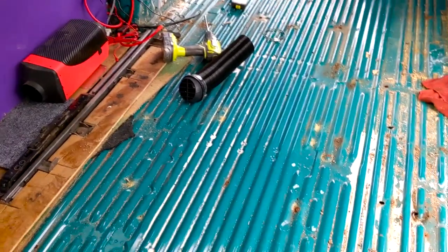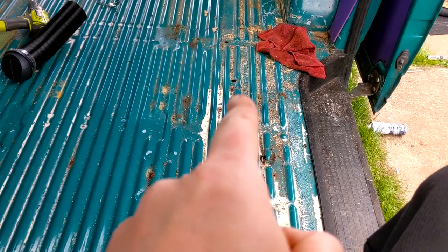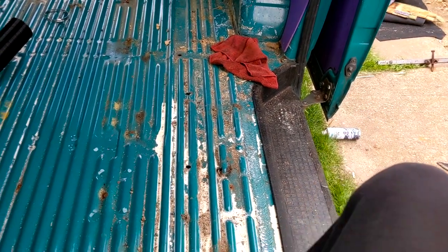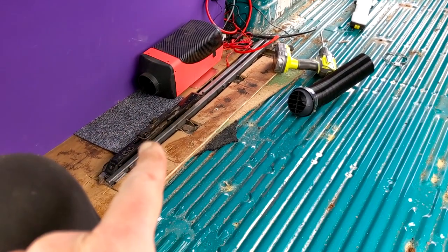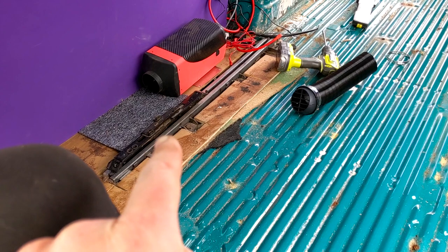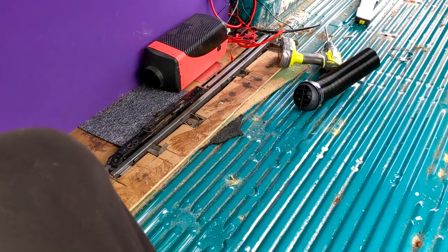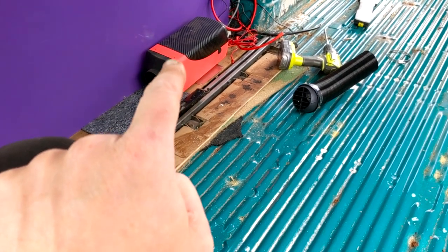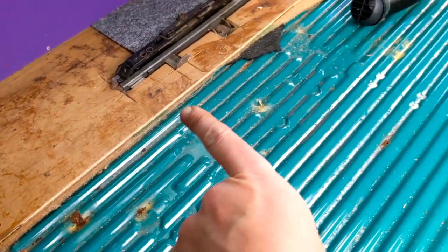I've managed to get one of the rails out that was holding the chair in. The bolts were an absolute pain to get out - plenty of penetrating oil. I'm going to leave that other side for another day because the exhaust is in the way, so that's going to be a fun one to do. I've disconnected the diesel heater and I'm just draining off the last bit of diesel.